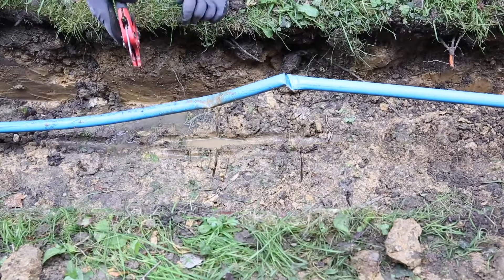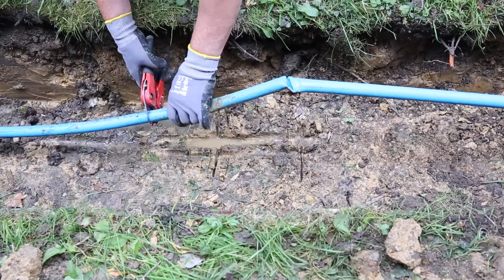First thing to do is to cut out the damaged section of pipe. Using pipe cutters, make sure to cut the pipe square.